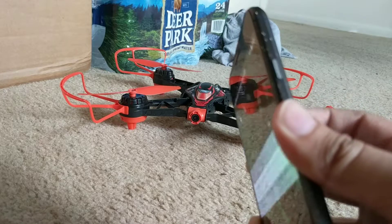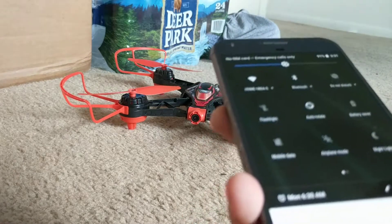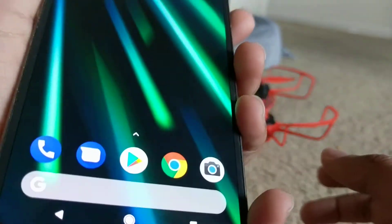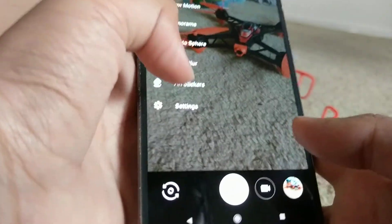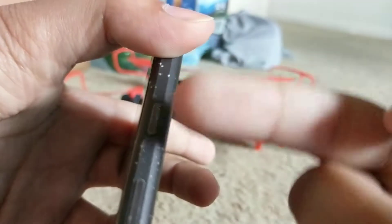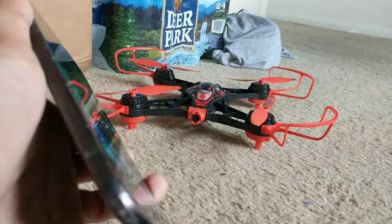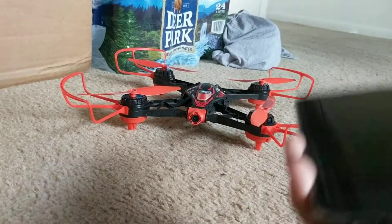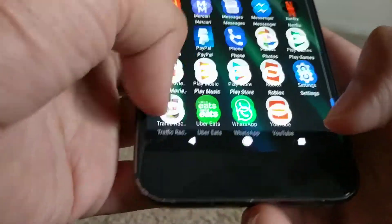You can swipe down to get the notification bar. Also, if you double-press the power button you can get to the camera right away — double press gets you straight to the camera. The power button also has a nice little texture so you know where to put your hand. The screen display is really really nice — it's super bright and it's an AMOLED display, so it has great, literally amazing viewing angles.